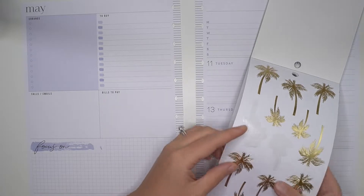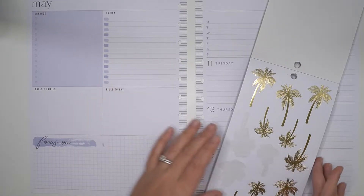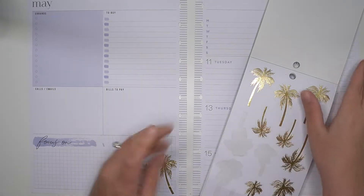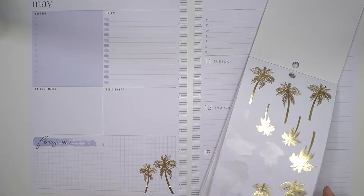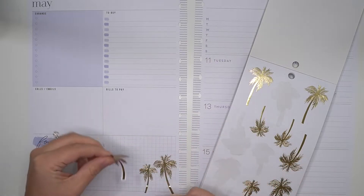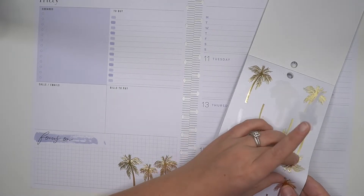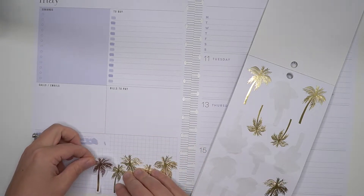So that is what we're doing — we're making a summer spread. I'm just going to start with some of these palm trees; I think they're super cute. With the summer vibes sticker book they did have some clear palm trees but I already used them all. I absolutely love this sticker book — I think I have like two copies. I'm thinking I'm actually just going to use all of these palm trees; I think it'd be so cute.